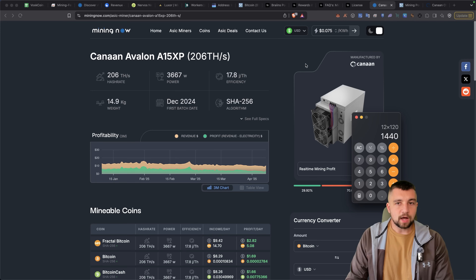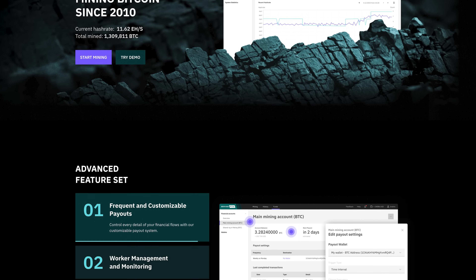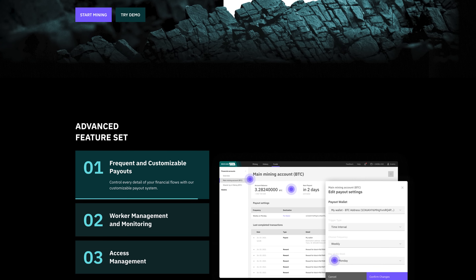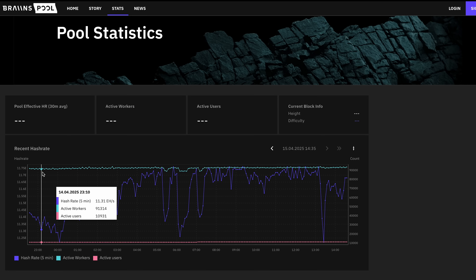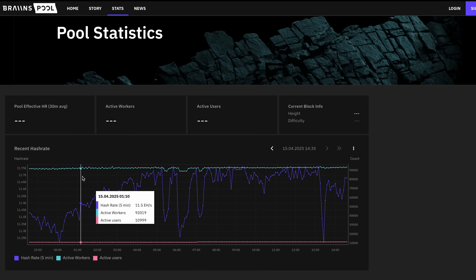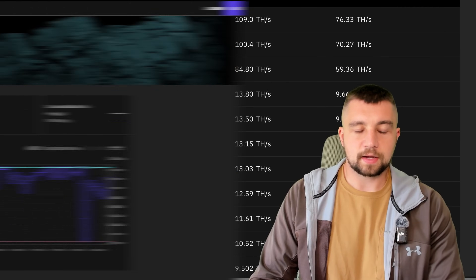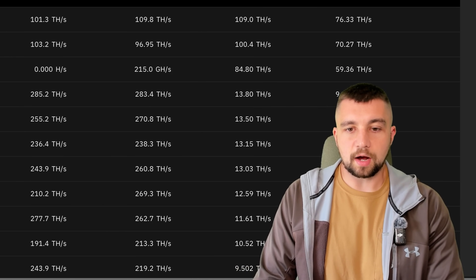I've been mining Bitcoin in a mining pool with other Bitcoin miners. Why use a mining pool? Basically, in a pool you pool your hash rate with a bunch of other Bitcoin miners and everybody earns a little bit of Bitcoin every day, guaranteed. And these numbers are what everything is based off of.